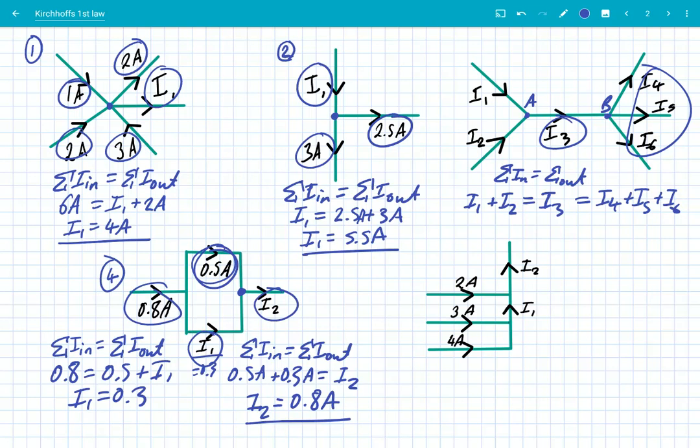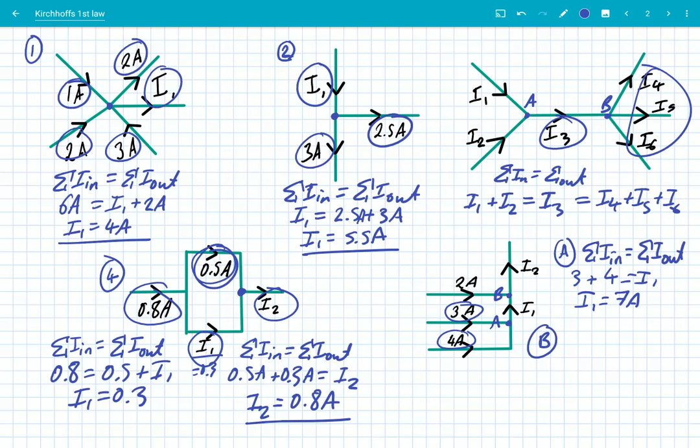Here we've got a couple of different junctions — we'll call them A and B. Looking at A first: sum of currents in equals sum of currents out. Going in, we've got 3 amps and 4 amps, so 3 plus 4 equals I1, meaning I1 is 7 amps. Now looking at B: I1 and 2 amps are going in, so 7 amps plus 2 amps equals I2, and I2 is therefore 9 amps.